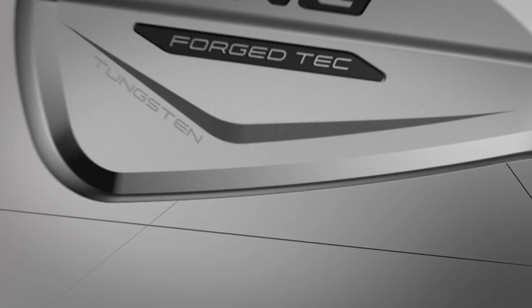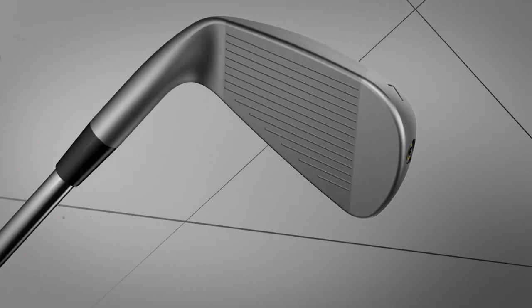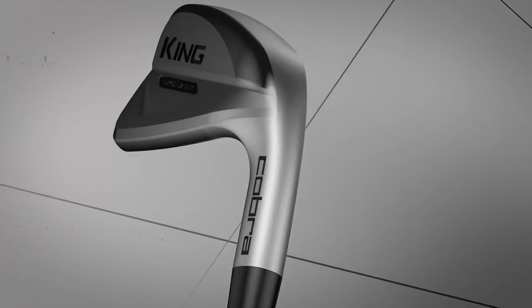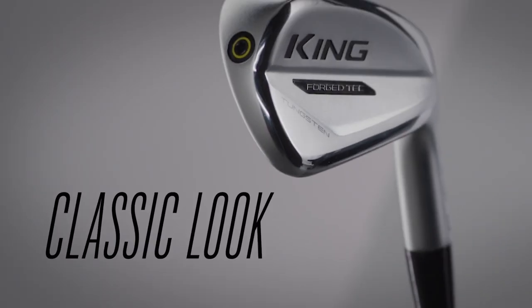Thomas is going to be hitting shots for us. We've got the Pitching Wedge, 7-iron, and 4-iron. What are your initial impressions just by looking at it and what do you think we'll see today? Just by looking at it, it's a very clean-looking club. It's definitely going to be in that distance players category. Let's get after it.